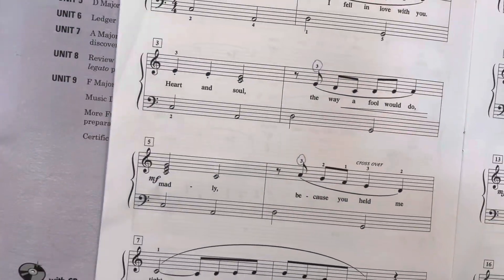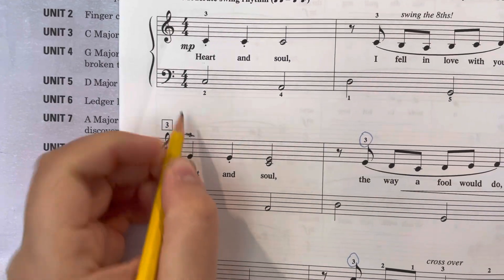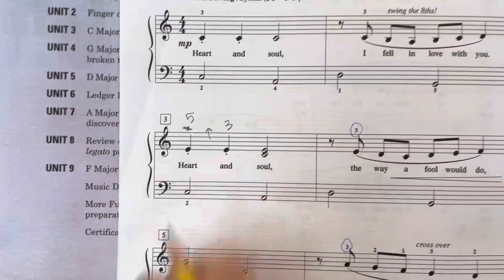For this song, let's talk about the right-hand fingering. First of all, I would play this one with my fifth finger and then jump up to my third finger. I just think that's more comfortable. Let me show you.